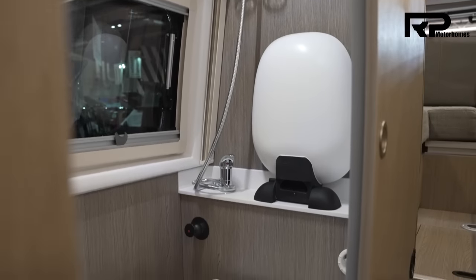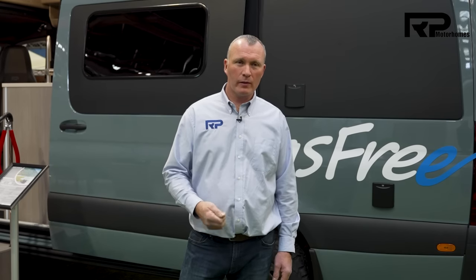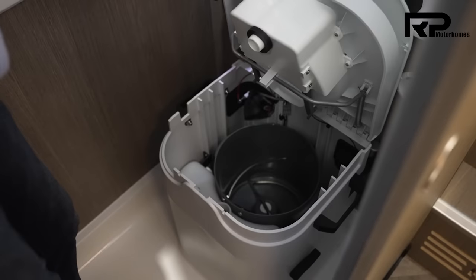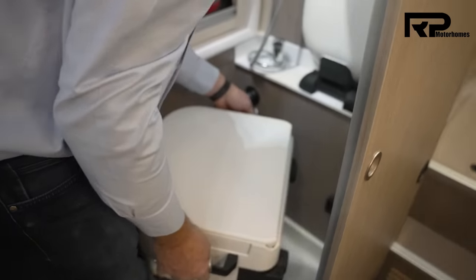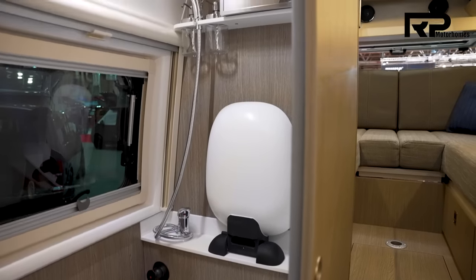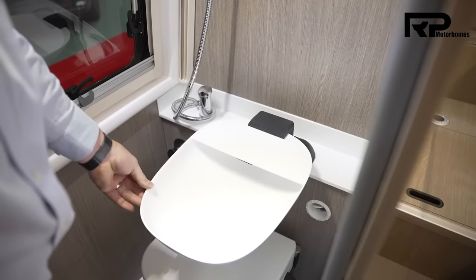We spend a lot of time on R&D, mainly in the bathroom believe it or not. One of the things filtering through from America at the moment are composting toilets. This particular van has the very latest composting toilet — we've bought what we think is one of the better ones on the market, and my design team has 3D-printed new parts to make it removable so that we have a much bigger shower tray. The shower tray is now a metre by 750 — the same size as what you'd have at home. We've also worked really hard to make a pull-down sink, and the sink is made from debonded Corian.